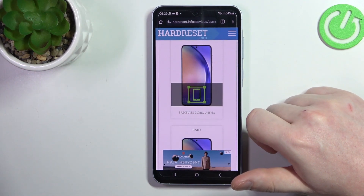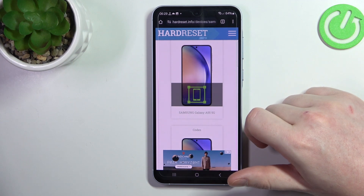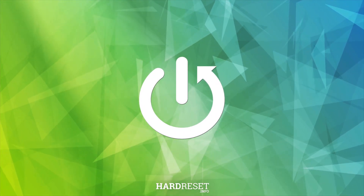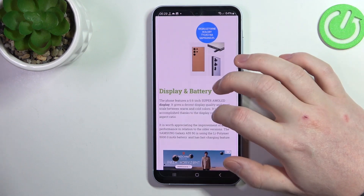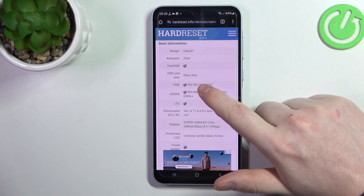In this video we're gonna check the SIM card size on Samsung Galaxy A55. To do this, first we'll need to visit our website, find this device and then scroll down. At the bottom we should be able to find the SIM card size, which is nanoSIM.